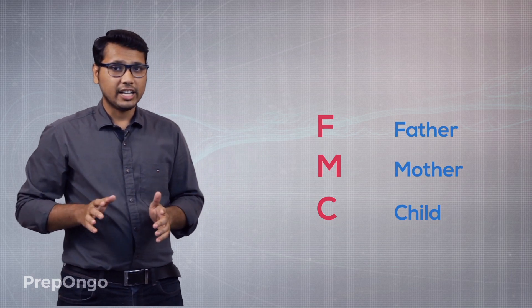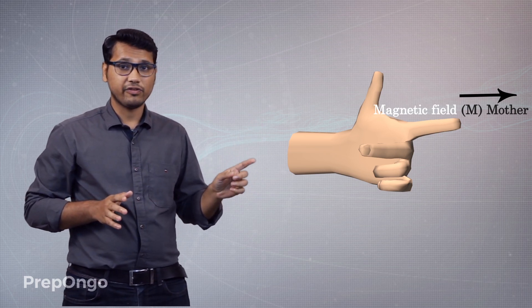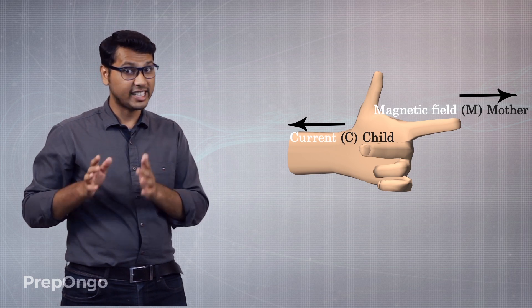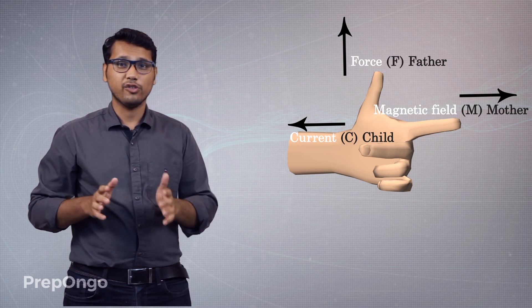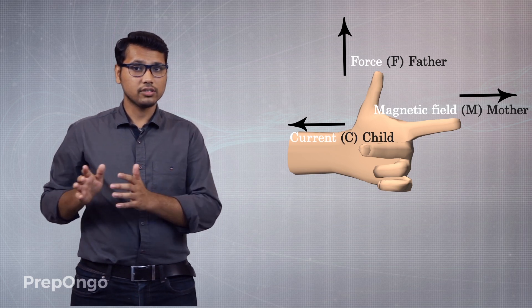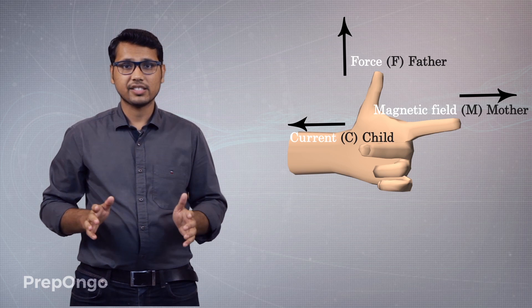The forefinger gives the direction of magnetic field — M for mother, M for magnetic field. Then the second finger, which is C, stands for current — place your second finger in the direction of current. Finally the thumb, which is F, gives the direction of force. So apply the father-mother-child rule or Fleming's left-hand rule to find the direction of force on any conductor placed in a magnetic field.